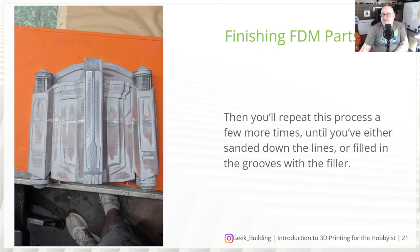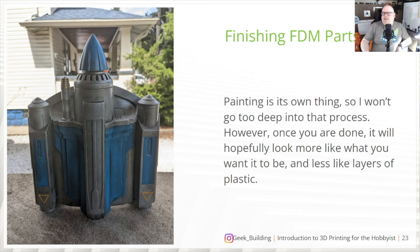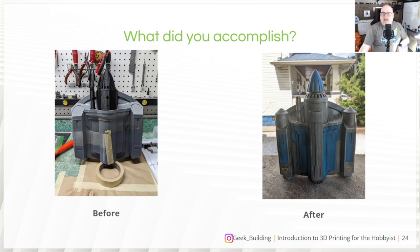Once you're done sanding, give it a good coat of sandable filler primer to check for remaining layer lines. If there are any, repeat the previous steps. If not, carry on with painting — I won't go into depth on that since painting is its own separate topic. Great video resources are Odd Viking and Off Earth 3D — two people I subscribe to and learn from. Hopefully the finished piece will look like what you envisioned, like this Bo-Katan jetpack after, which has a strong resemblance to what you saw on the show.